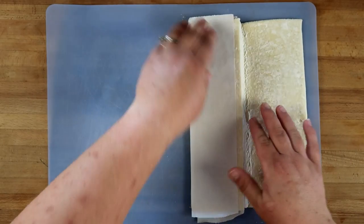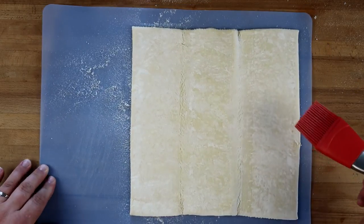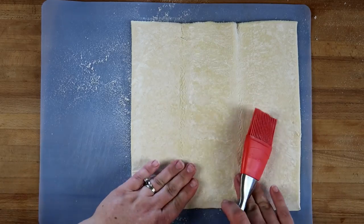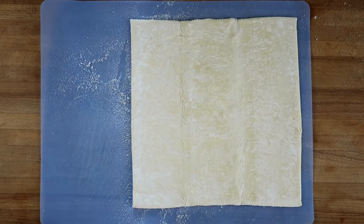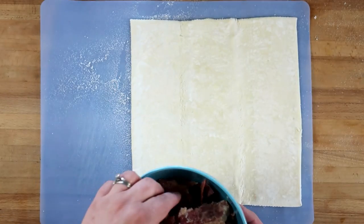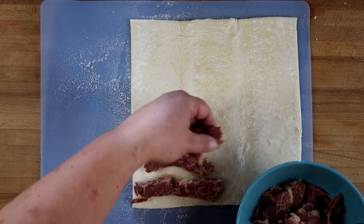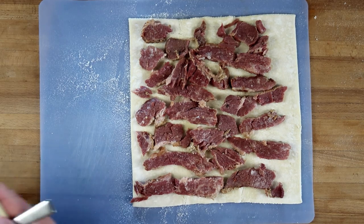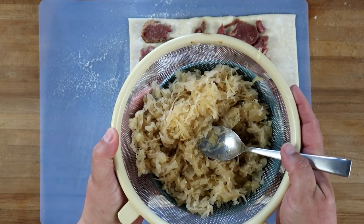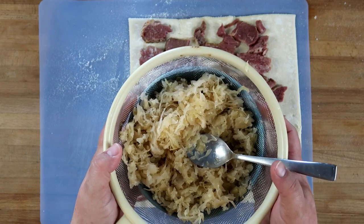We're going to start with one sheet of puff pastry — fold it out gently and brush off a little bit of the flour. We've got our leftover corned beef and we're going to lay it out — that's about two cups of corned beef, or if you're using pre-sliced deli meat, maybe five slices. Next we have our sauerkraut, which has been rinsed and drained. It calls for half a cup, but you can go based on your preference — we're not big fans, so I'm going sparingly.